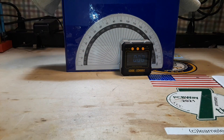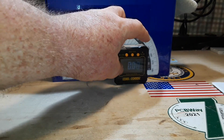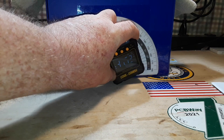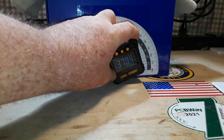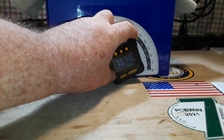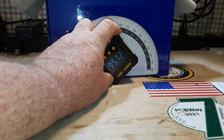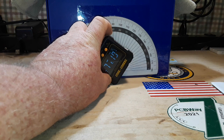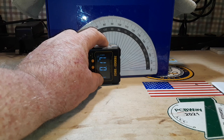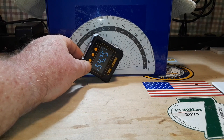Zeroed out, slope is zero degrees, zero percent. Now with about a 20-degree angle it's showing a 40% slope. At 45 degrees it's showing almost 90% slope. So 60% slope... yeah, it's close. My table and protractor aren't perfect, so we're just shooting in the dark here.